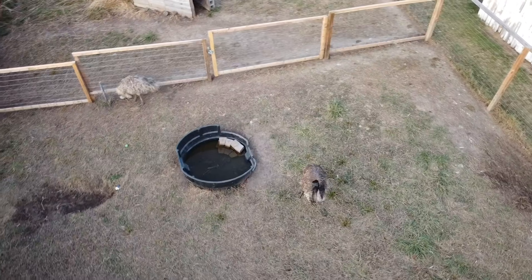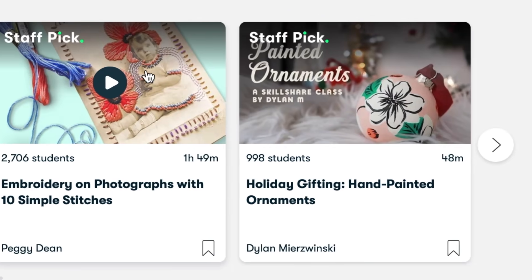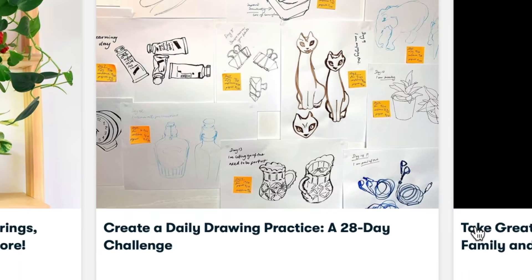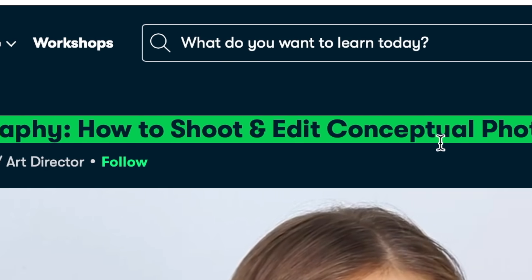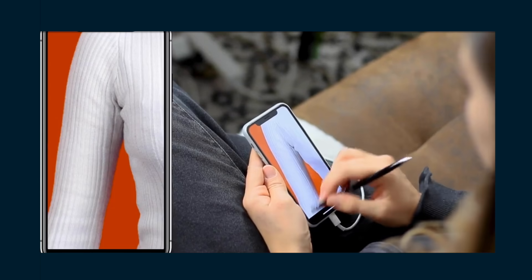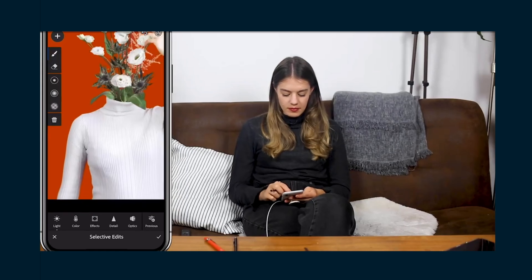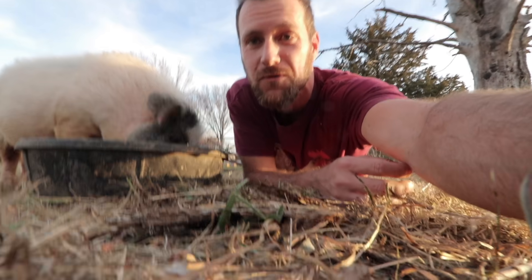We want to thank Skillshare for sponsoring today's video. Skillshare is an online community with thousands of inspiring classes for curious and creative people — explore new skills, develop existing interests, get lost in creativity. Today I watched an iPhone photography tutorial by Emily Zatzker about shooting and editing conceptual photos on your phone. This class caught my eye because it was more than just creative photography but also high-level editing on your phone. Emily shared where she got her ideas, what equipment and apps she uses for editing, and how to bring a concept into reality. The first thousand people that click the link in my description will get a free trial of Skillshare's premium membership, and after that it's only about ten dollars a month.